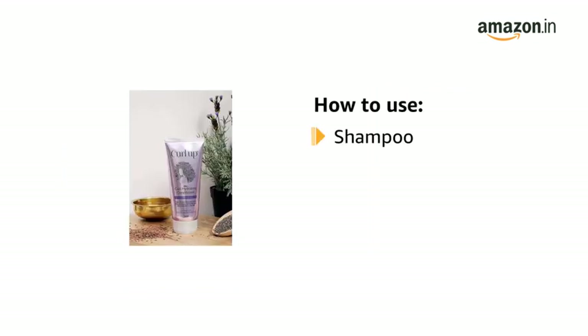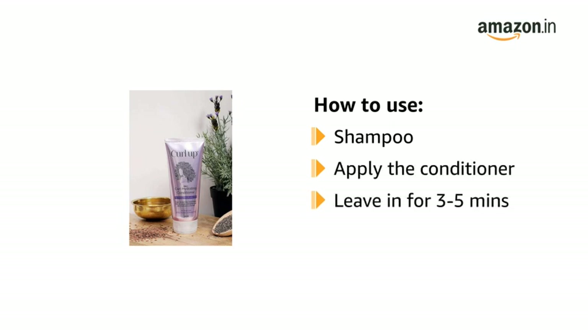To use, after shampooing, apply conditioner generously to hair, working through to the ends. Leave in for 3 to 5 minutes, and rinse.